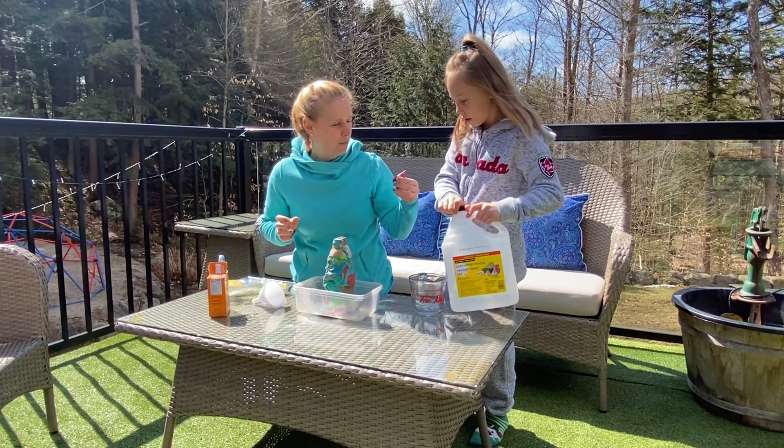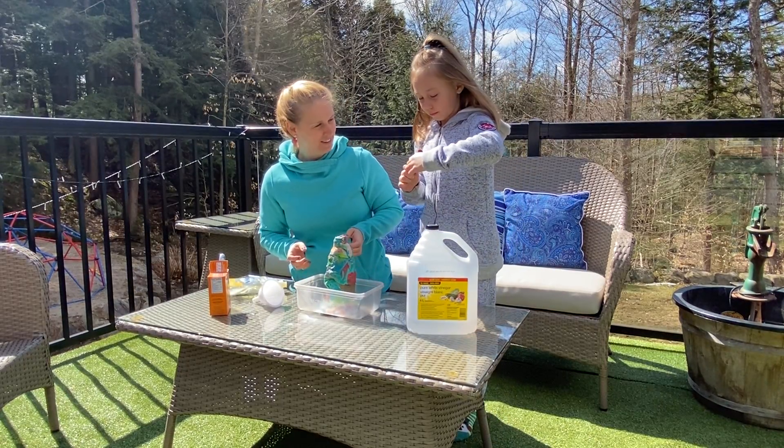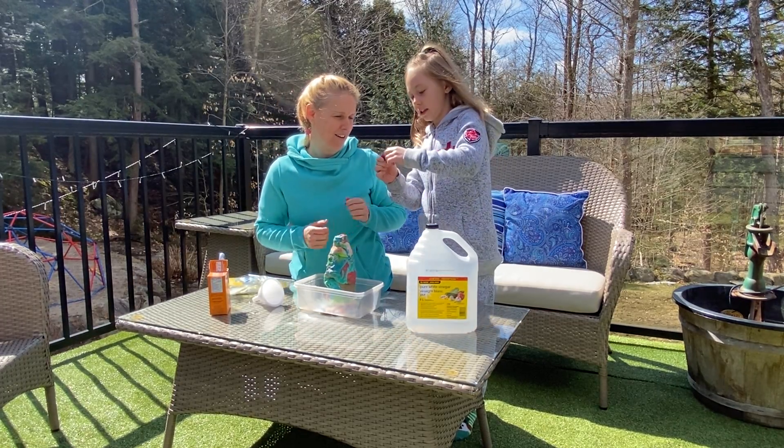Don't forget we're gonna put food coloring in. Danica's favorite color is red, so we're gonna add red. Do two drops — one, two. Perfect. Put the lid on.